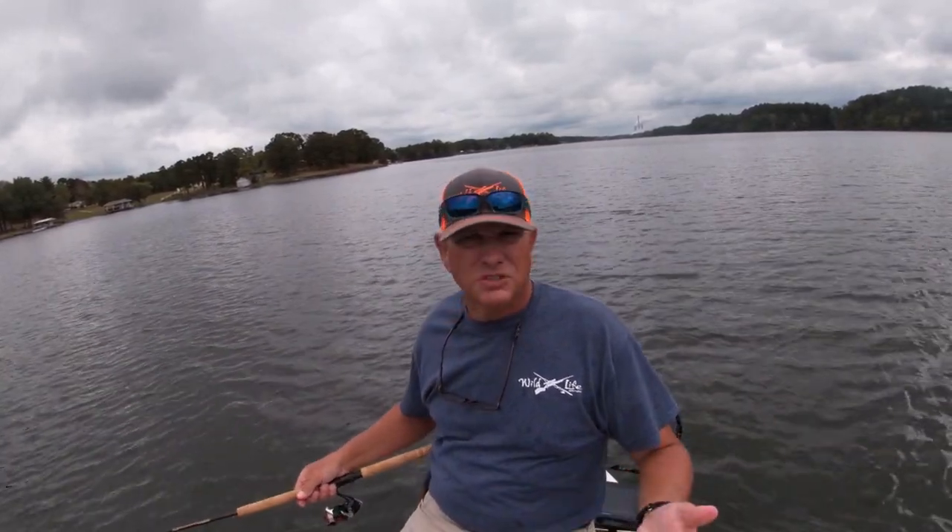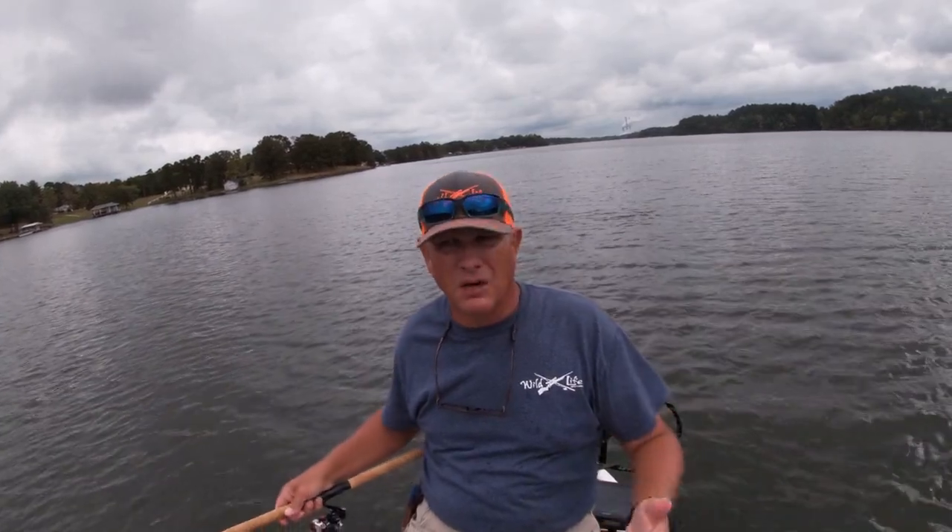Now, we're right on the peak of the movement period, peak of the bite period now. So I'm just kind of expecting fishing to pick up right around 12 o'clock.